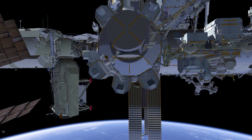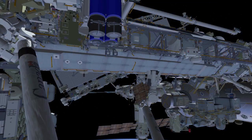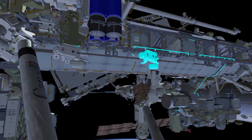As the EVA begins, Josh Cassada as EV1 in the red stripes will egress the airlock first, followed by EV2 Frank Rubio with the white stripes. They will each grab a bag and then both crew members will translate out to a location on the truss to set up their tethers.